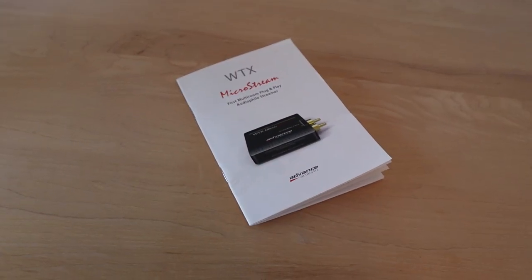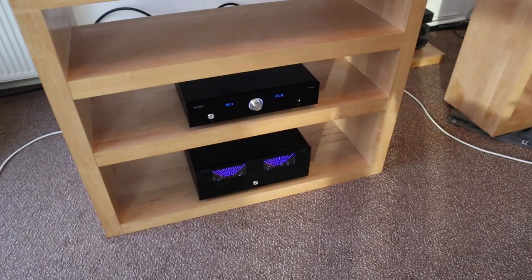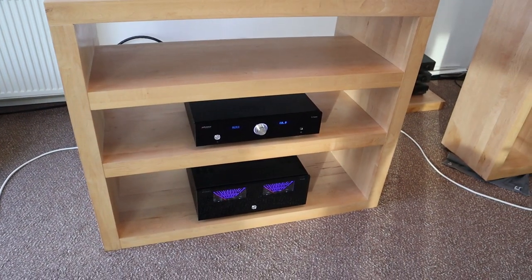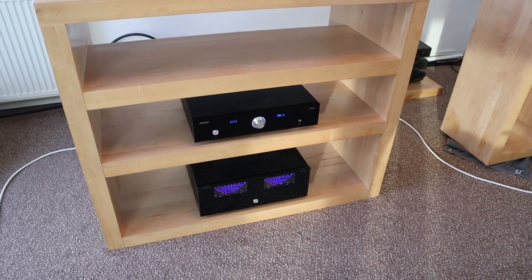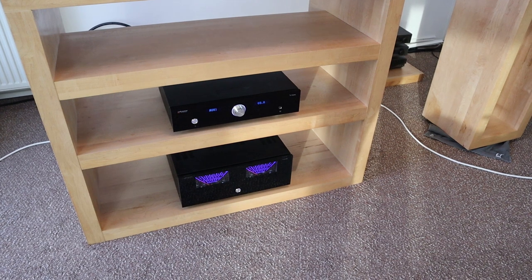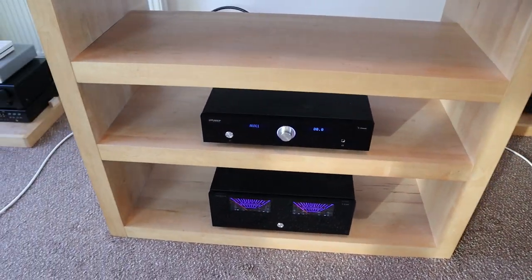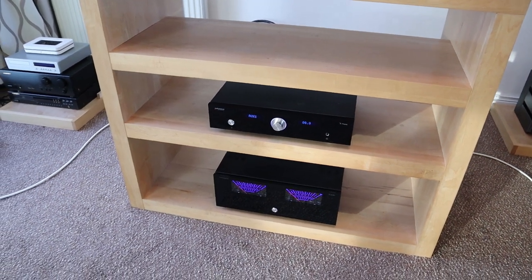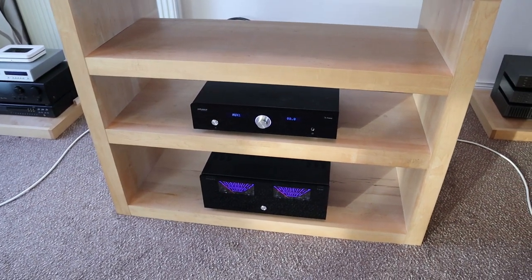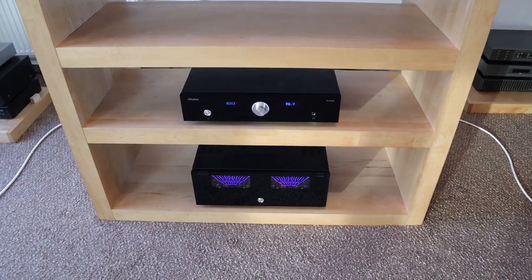As Andrew was asking me, basically: can you do a review for me? I like the looks of this amplifier. Maybe I'm biased because of the looks and I love the sound of it, but maybe I'm biased because of the looks. Can you do a check for me? And that's exactly what I'm going to do.